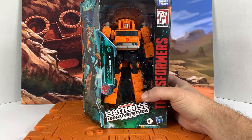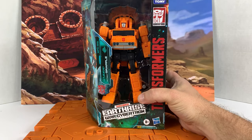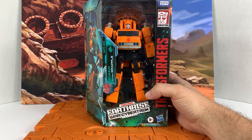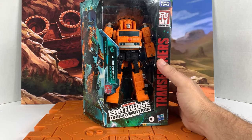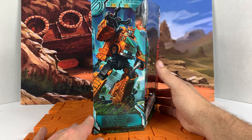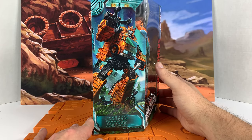It looks very similar to a G1 masterpiece or G1 figure — the whole design looks really nice in the box. We'll get it out and take a look at it. I know about the peg issue, so if we break it, we break it. Here's the artwork on the side — looks like Grapple and Earth running through the woods.